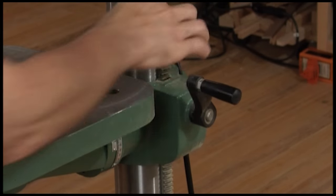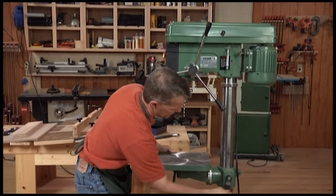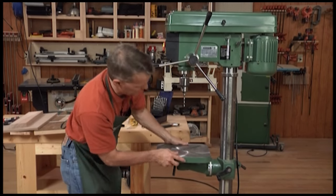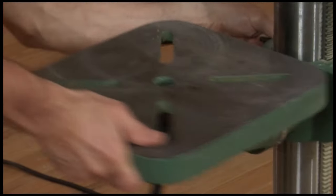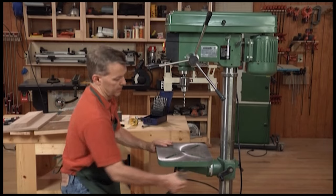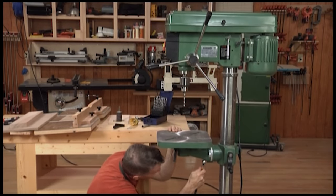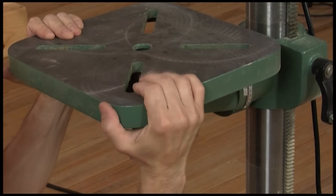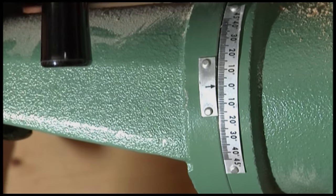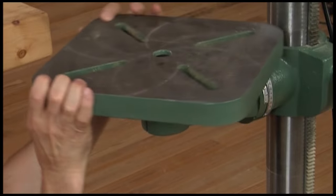On most drill presses you'll see a geared assembly like this with a handle. Spin the handle and you can set the table at whatever height you want, then tighten the handle to lock it in place. Tables will also pivot so you can move them out of the way if needed, and you can tilt the table. Loosen the bolt down here, pivot the table, and there's a gauge to show you how much your tilt is. There's also a final control that pinches the table in place so you can rotate it if needed.